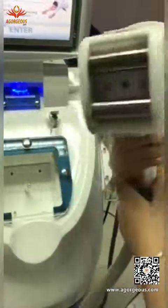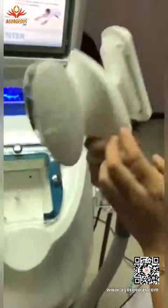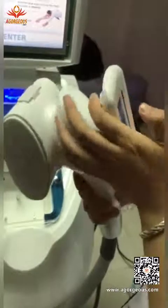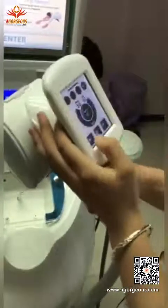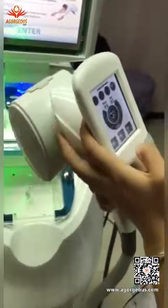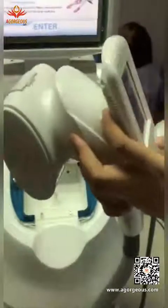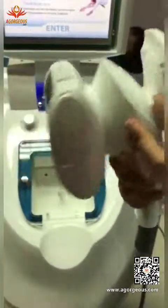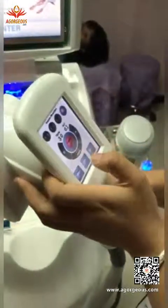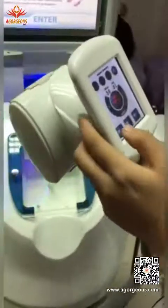First we press this button — you can see the roller moves inwardly, outwardly, up and down. Open the laser and there are three colors: green, blue, and red. Then we open the vacuum and the RF.